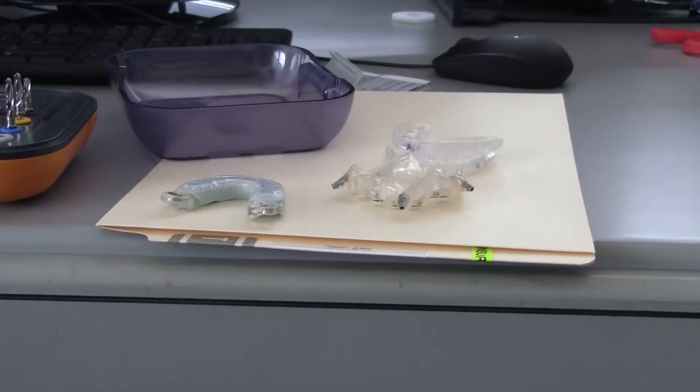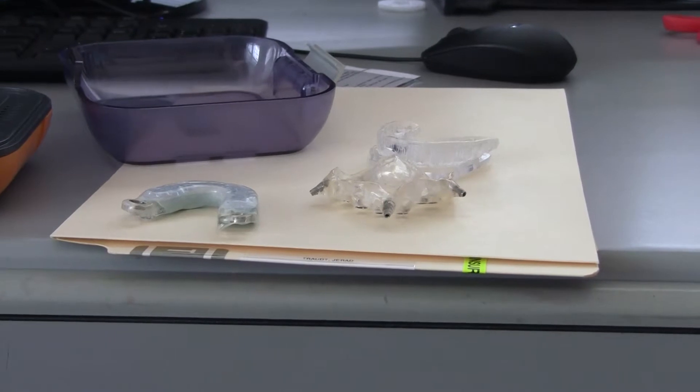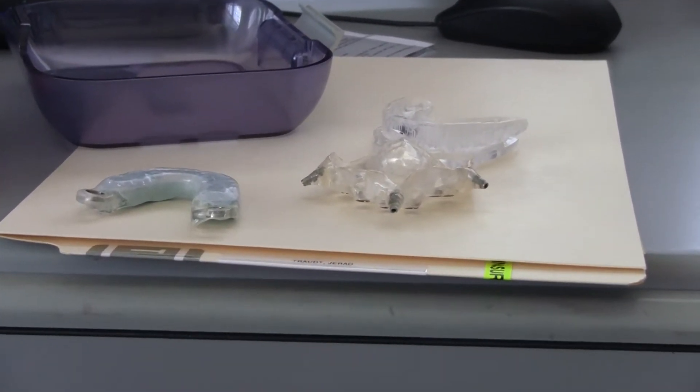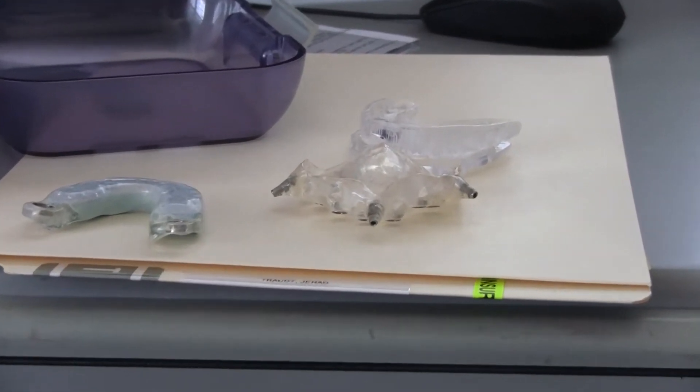It's a brand new case where you're making brand new dentures and you do the wax-up. Then you can make two duplicate sets. One set goes off to us and the other set you can use to do your articulation and everything else on an articulator.